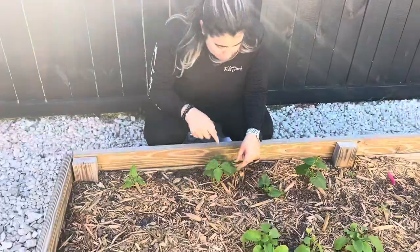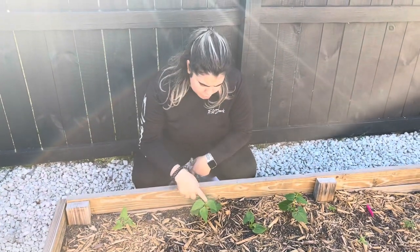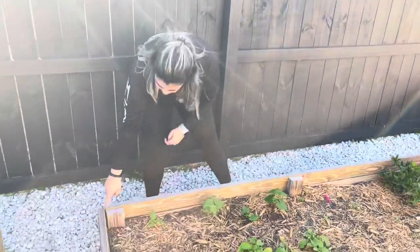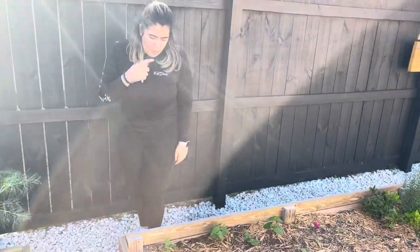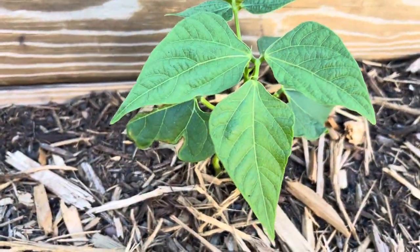So they're gonna go right here — they're actually big enough already to start hanging them just so they don't start tilting over. The plan was to do it from around here to the edge, enough to get this one and have enough space to grow out. Make sure to like and subscribe below — let's get started!